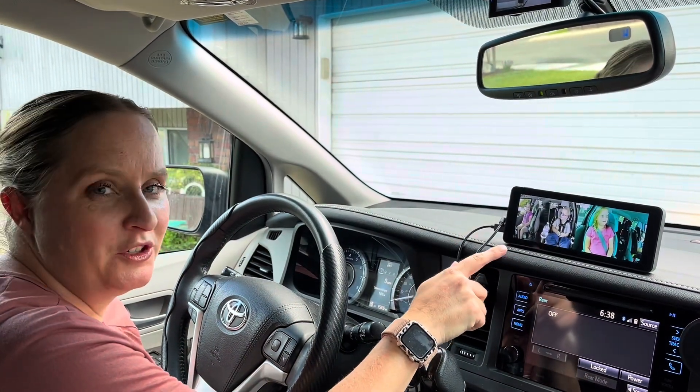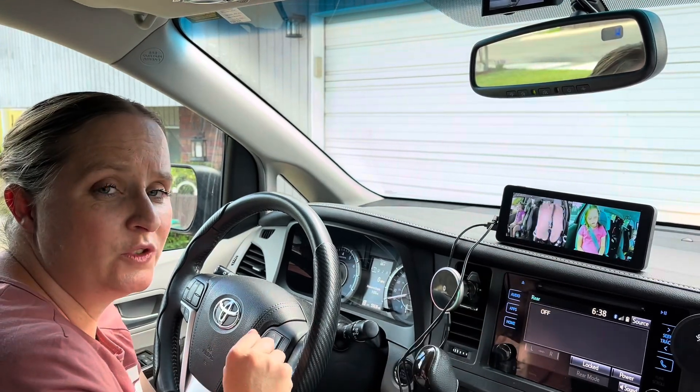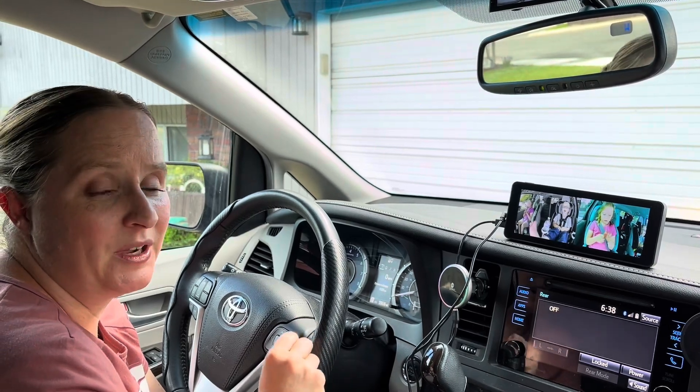This baby monitor for your car is super nice. It's perfect because there are two cameras, so if you have multiple kids or twins you'll be able to see them all and know what's going on in the back of your car.